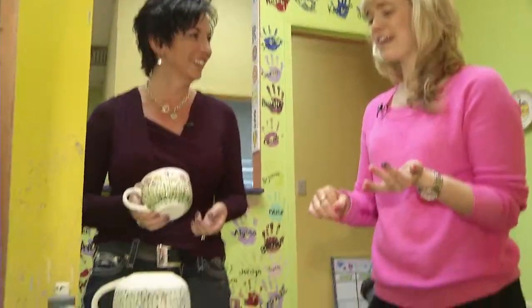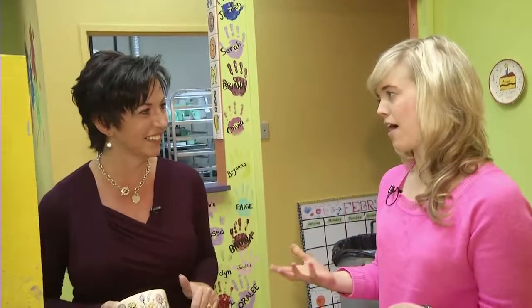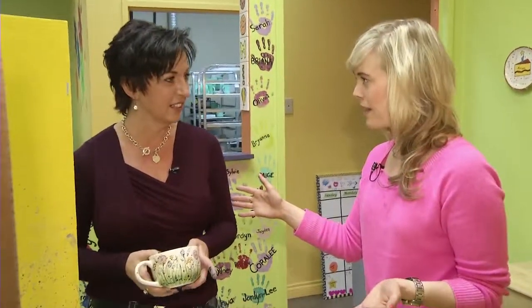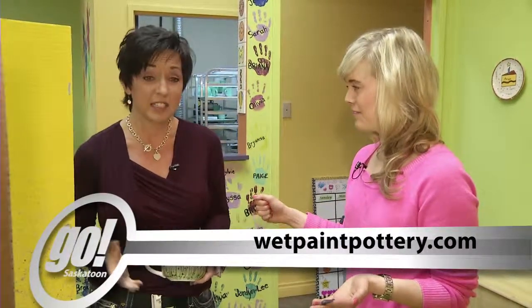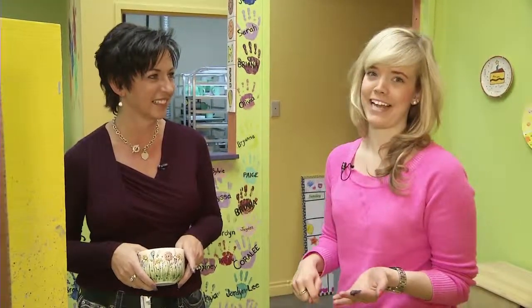That's so cool. Thank you so much for showing this. And you will have a new mug in a couple of days. I like mugs — I collect mugs. Perfect, so this is another one for my collection. Thanks so much for showing me how this is done. If people want more information on Wet Paint, where can they go? They can go to our website — it's wetpaintpottery.com. And we're open seven days a week, so they can drop in anytime. Thank you so much. I'm definitely looking forward to seeing what this is gonna look like in a couple of days.